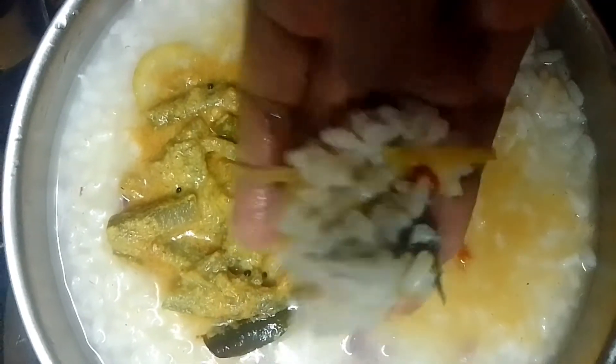Also, comment below this recipe. This is the taste. I am so excited. If you want to try this video, don't forget to subscribe. Thank you!